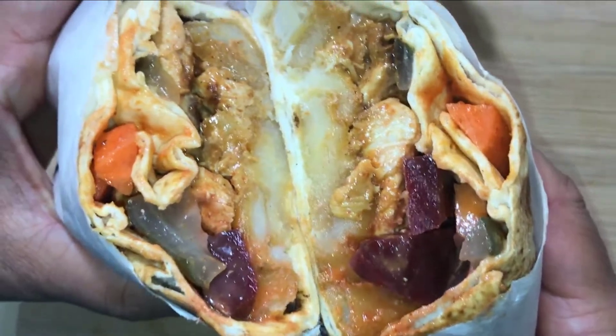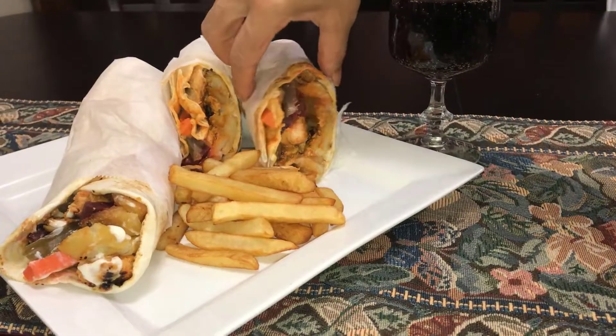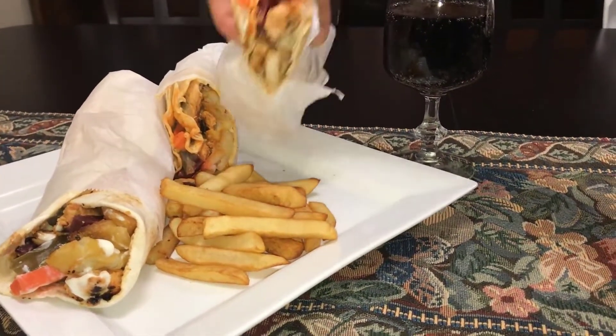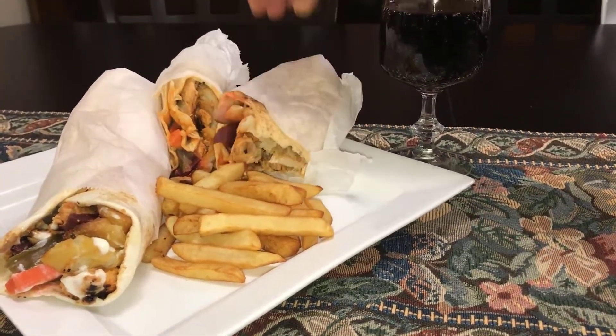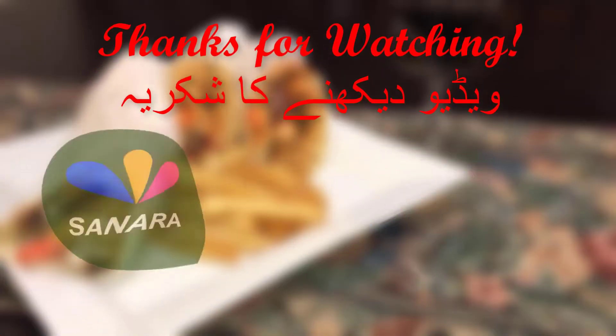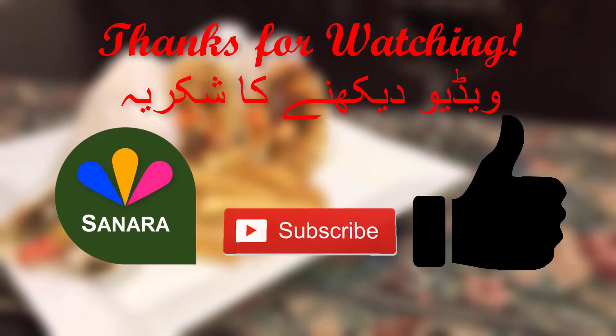And you're done! Thank you so much for watching this video. If you enjoyed it, please don't forget to give it a big thumbs up and subscribe for more videos.